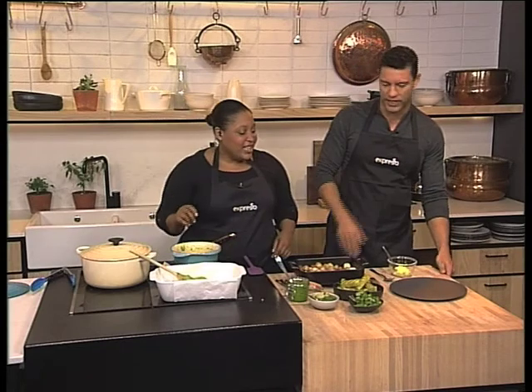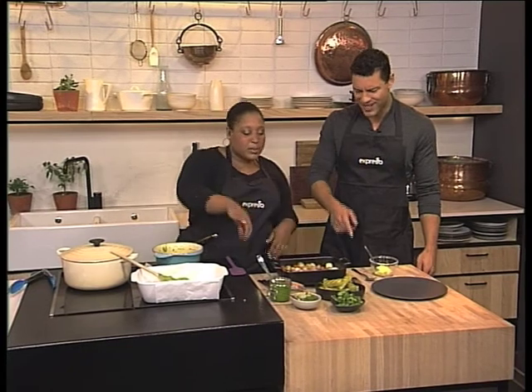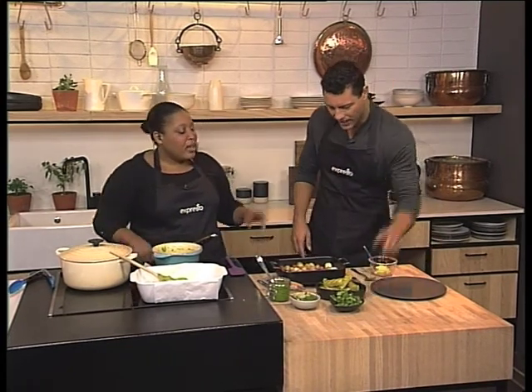Just grill them quickly in a griddle pan, brush them with some olive oil, grill them, eat them as a side, eat them as a snack. Nice — give them some more pesto. I like that.